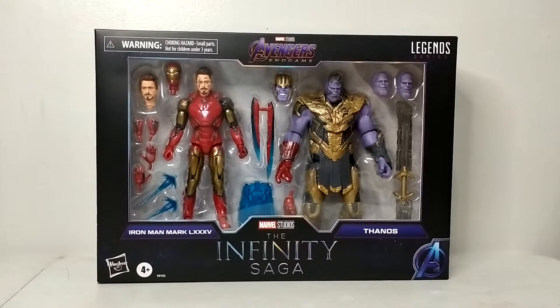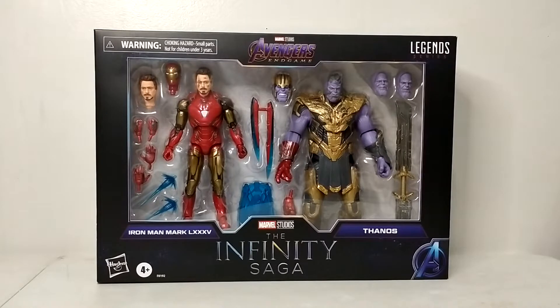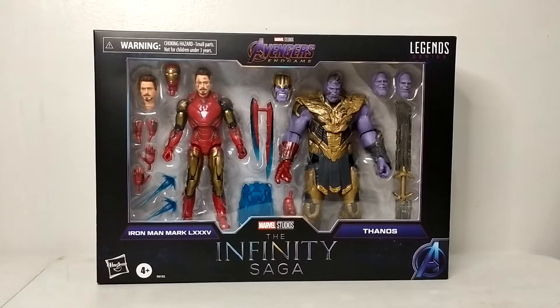Good day YouTubers, welcome again to my YouTube channel. This is Carlito from Carlito's Cabana. For today I'm really excited — I finally got my pre-order. What I'm going to be reviewing today is none other than the Infinity Saga Marvel Legends Iron Man Mark 85 and Thanos two-pack. Before I proceed, I'd like to ask everyone to please watch, like, and subscribe to my YouTube channel.